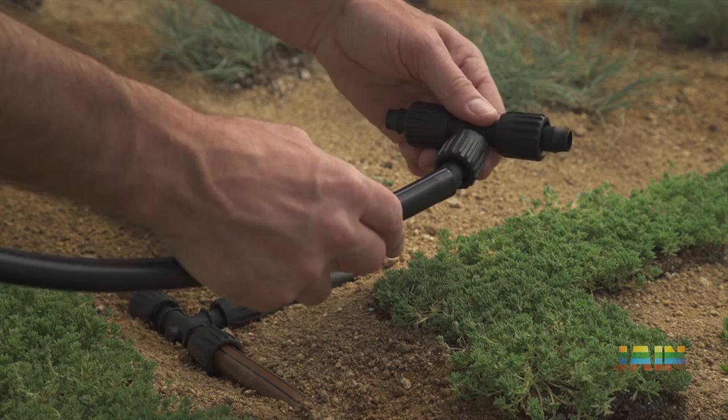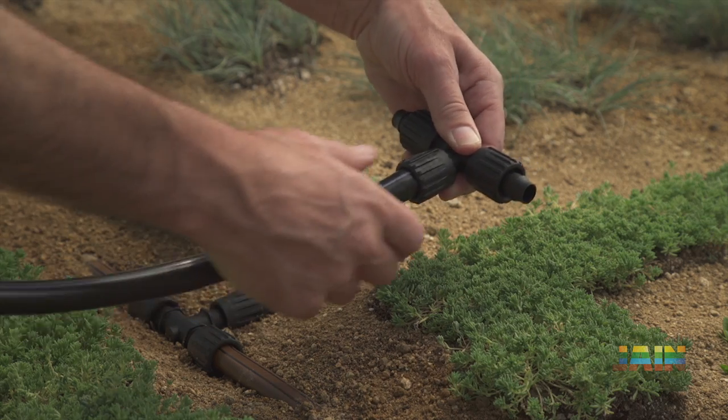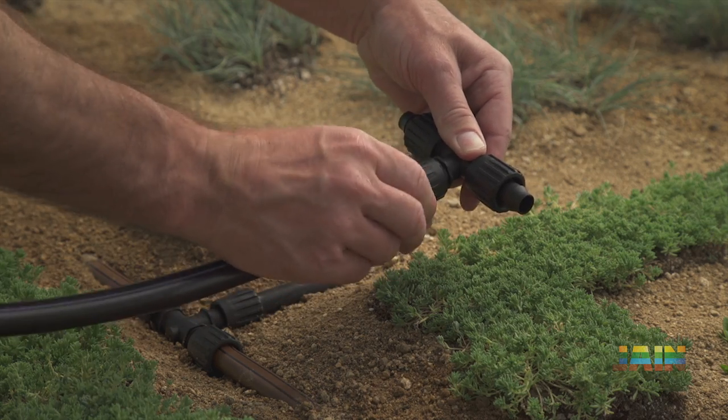Fittings come in the unlocked position. Simply slide tubing onto the barb and tighten for a secure fit.